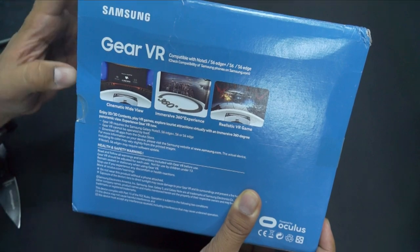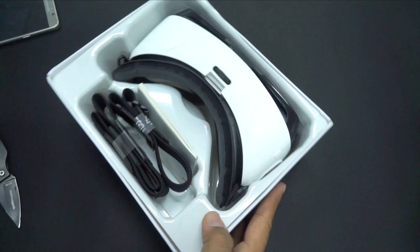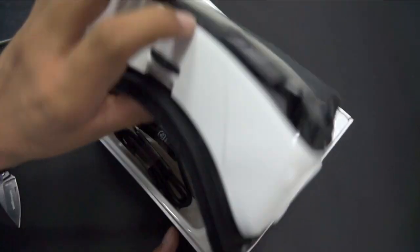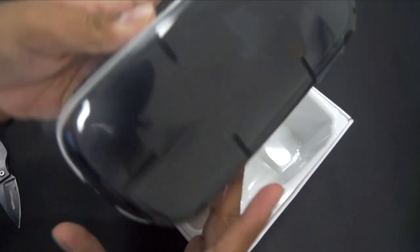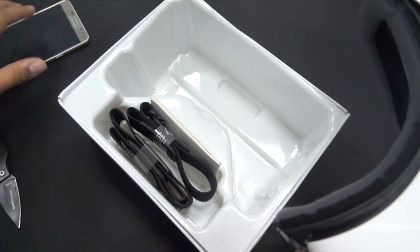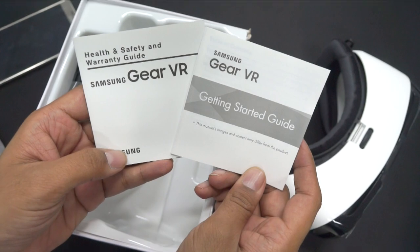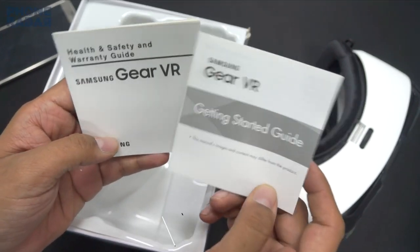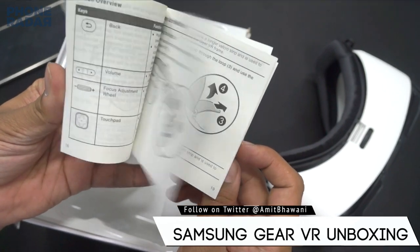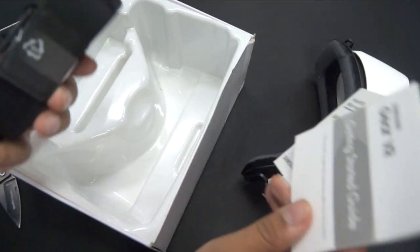There's very little information about pricing because it's under embargo, so let's open up the package and show you what comes inside. Here is the actual kit — this is the main primary Gear VR unit where you can place your phone. I'll show that later. First, here you have the getting started guide and the Samsung Gear VR health, safety, and warranty guide.